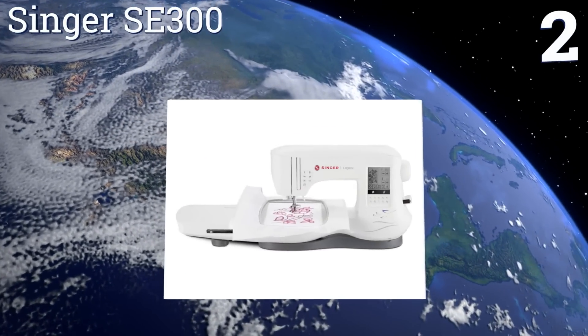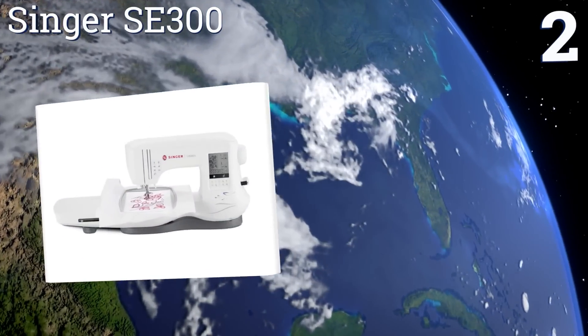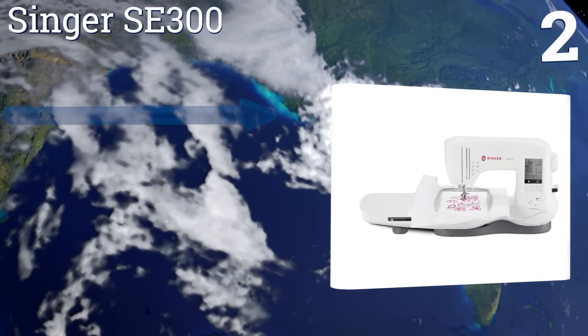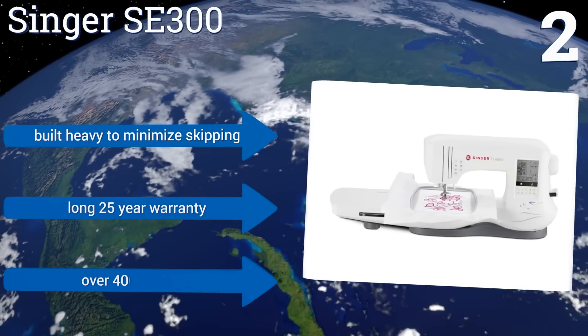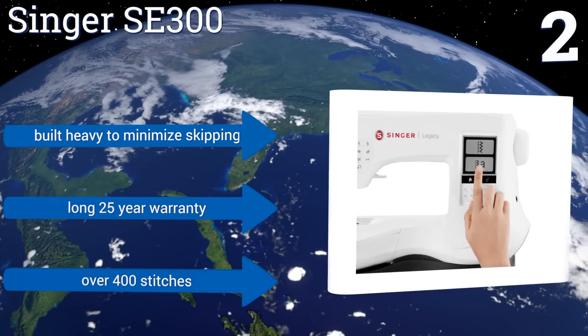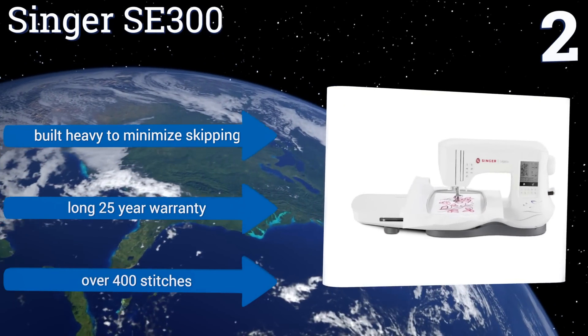At number two, the Singer SE300 is easy to use and comes with an updatable USB drive that includes well over 200 designs from the start. With very little training one can operate it, but you will still need a basic knowledge of stabilizers and thread. It's built heavy to minimize skipping and comes with a long 25-year warranty and over 400 stitches.